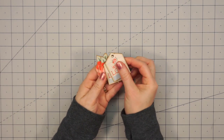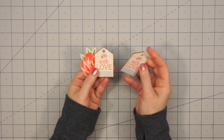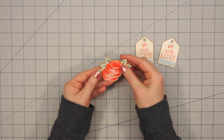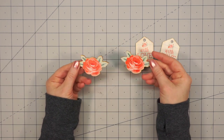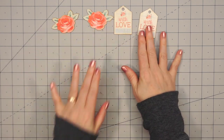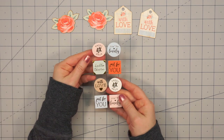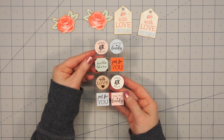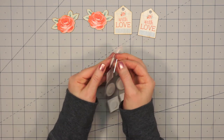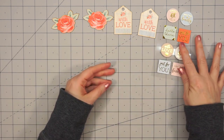Now let's get into the embellishment bag. There are four little wood pieces, and these are all painted on one side. If you don't care for that side, you could always use the opposite side. And then there's a sheet of sentiments — they have a really pretty gold foil to them, and also have just a little piece of foam dimension on the back. It's not real thick, but it'll add a little extra.